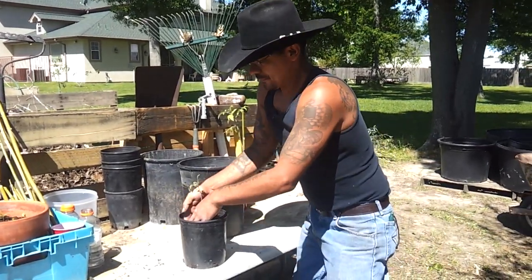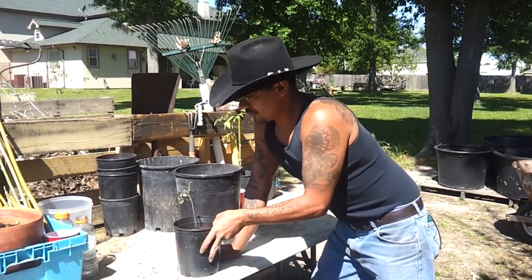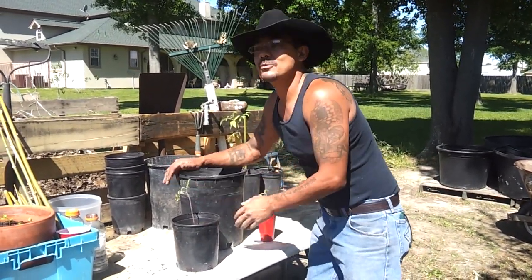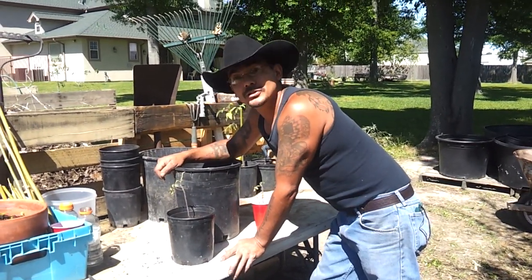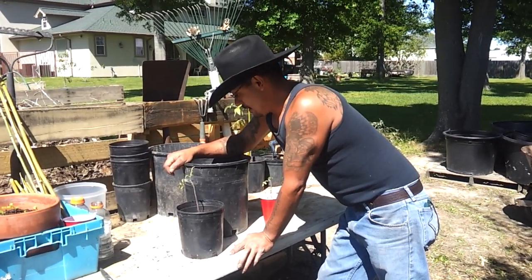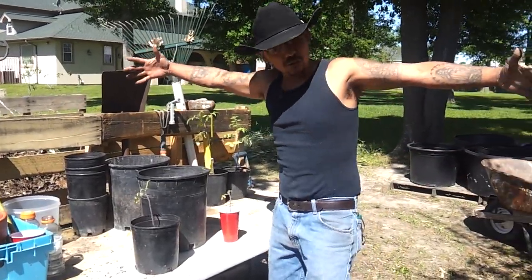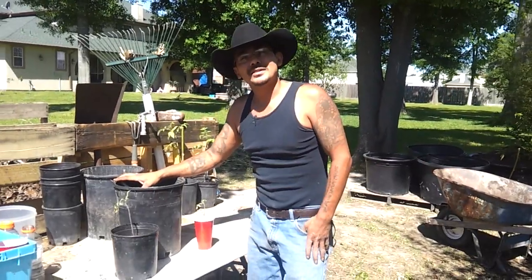Other than my raised bed garden, I'm going to do a container garden — transferring from one of these cups to one of these pots, and then of course going into larger pots. We have a lot larger pots over there, so if they need more space I'll accommodate them. What I'm going to try to do is what Ray did — he had one tomato plant growing in a 3x3 raised bed and had this huge monstrosity of a tomato plant. I believe it was a practice cherry tomato he was growing in there.